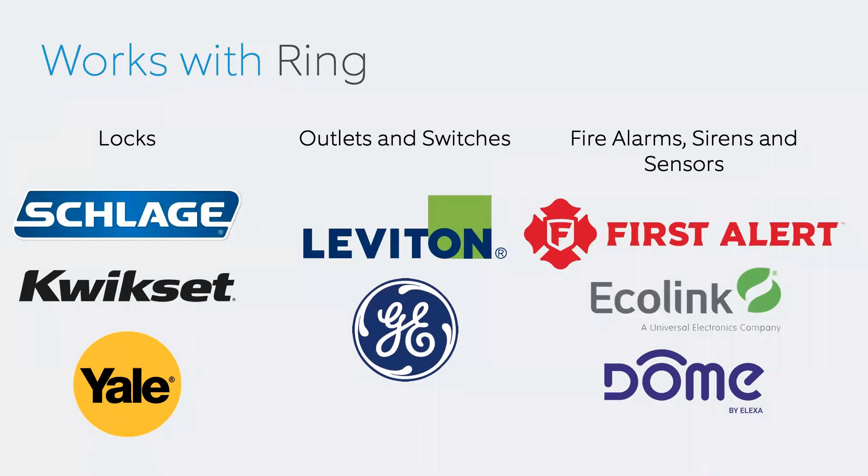One question I always get is: how do you make money selling Ring products? There's a large shift in how customers perceive alarm systems. Just like cell phones back in 2014–2015 — you could get an iPhone for free and pay AT&T $90 to $100 a month — now you pay $1,200 for the iPhone but your bill is only $40. The same is happening with Ring. Instead of selling a $399 alarm system and signing a three-year contract at $60–$100 a month, where profit comes after 24 months, with Ring you make your profit upfront.